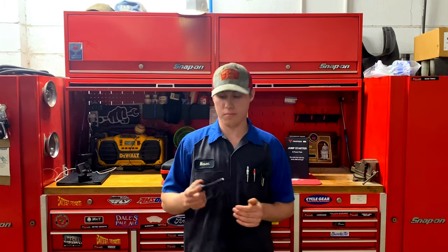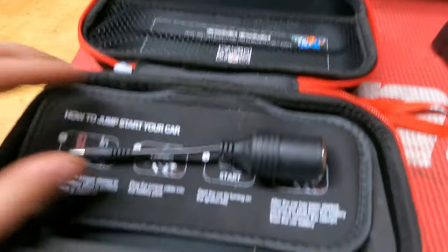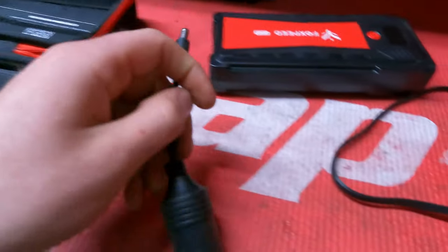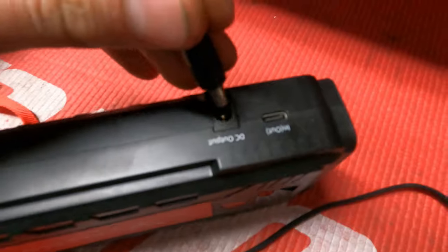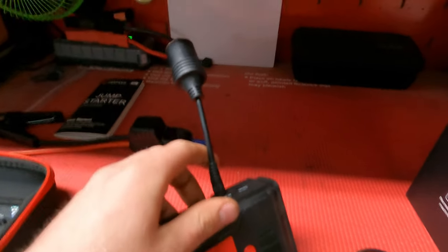My second favorite thing — it was pushing for a tie with the first — is actually not even the jump box itself. It's this little adapter that they sent. You plug it in, it's got a DC 12-volt plug on one side, and on the other side a standard cigarette lighter 12-volt outlet like we find in vehicles. A lot of stuff you'd want to charge — your phone, tablet — you can charge off this jump box. If you have an old-style car charger, this will charge your phone, tablet, computer, whatever you have. Most jump boxes I've seen do not come with this, and that's a really big deal for me.